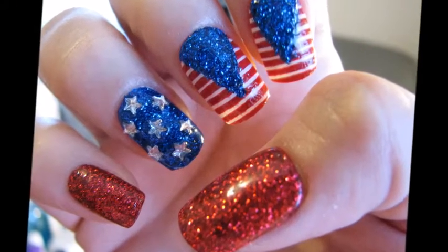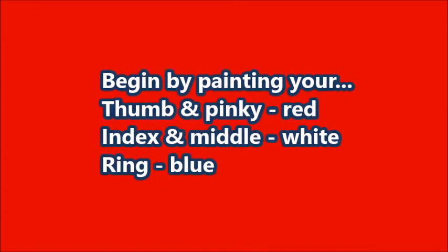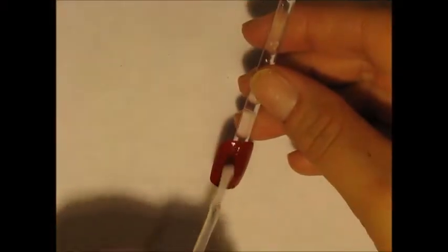Hey ladies, today I'll be doing some 4th of July nails for you guys. You're going to want to begin by painting your thumb and pinky red, your index and middle white, and your ring nail a blue color.